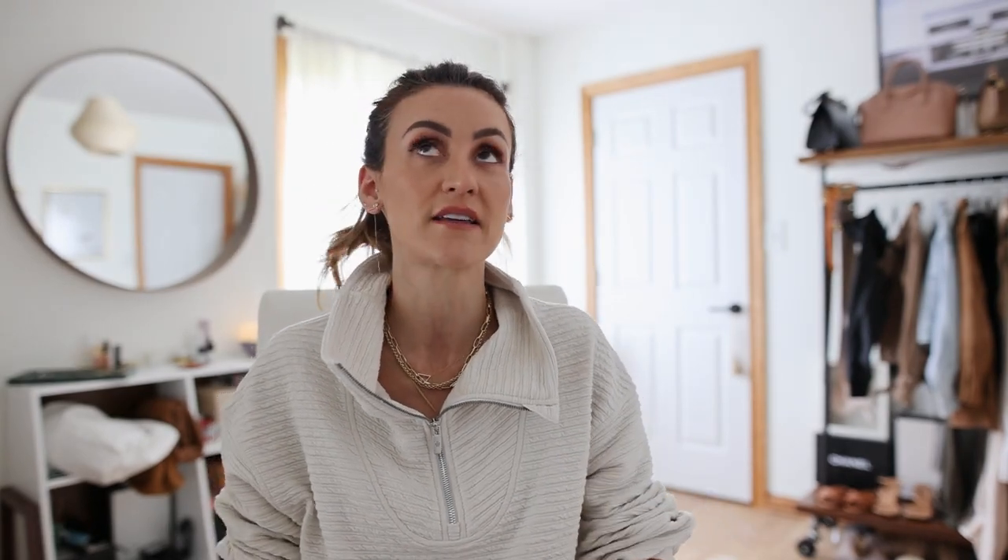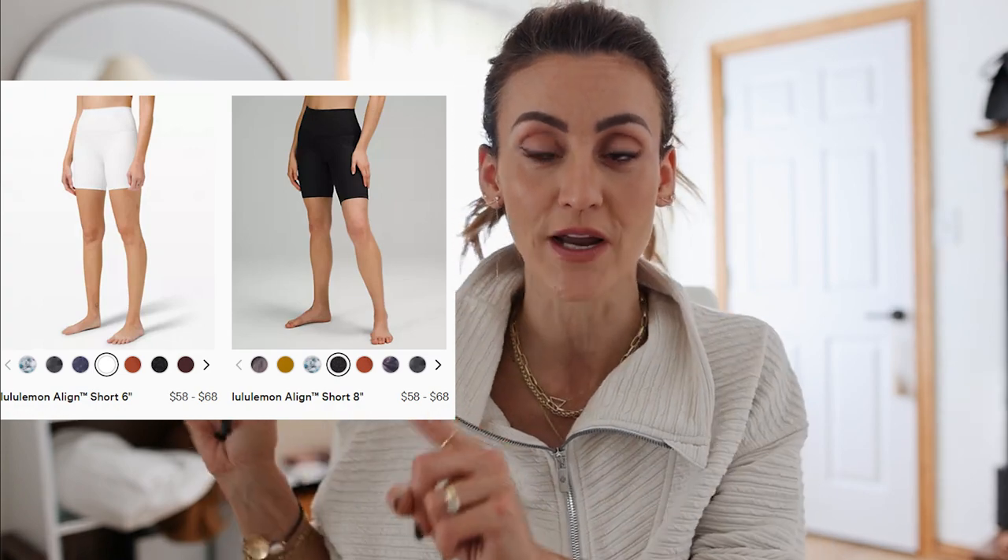With Aloe you have the biker shorts and the Bermuda-style which is more of a mid-thigh length. With Lululemon they have three or four different lengths, and I'll show you a picture of those. I'll also leave the Aloe Yoga versus Lululemon leggings video linked below — super helpful if you're trying to decide which legging to go with. I know there are a ton out there and it's overwhelming, so hopefully this video will be fun and show you how to wear biker shorts outside the studio.